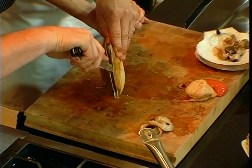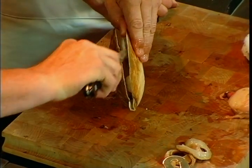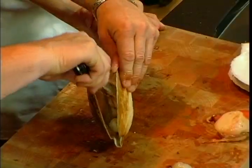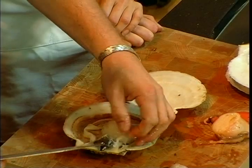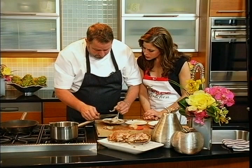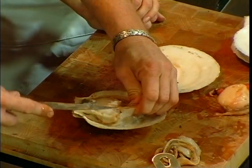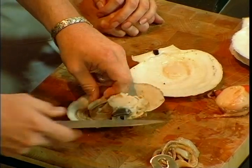We're going to take this part out here which we don't want to eat — this is where it filters most of its food. The roe has a beautiful color to it. It's a shame a lot of people don't get to see scallops like this. So I thought this would be pretty cool to let everybody see what a real scallop looks like. I see how there are different colors in the roe. Some people would say this is a male and that's a female. I really don't know — I just know they taste the same.